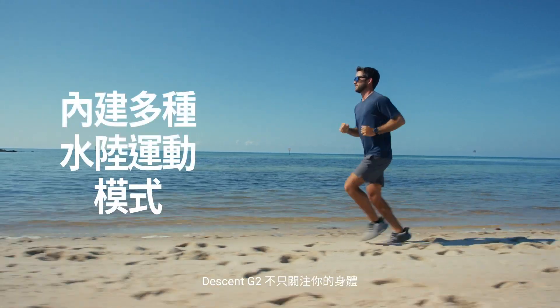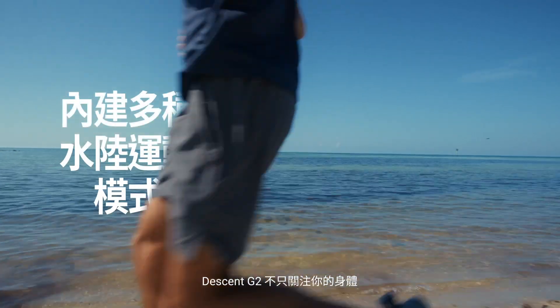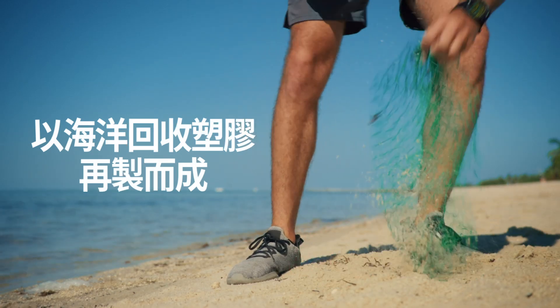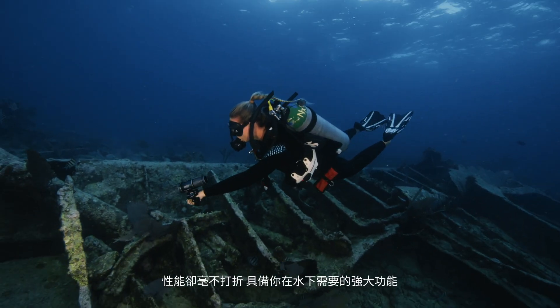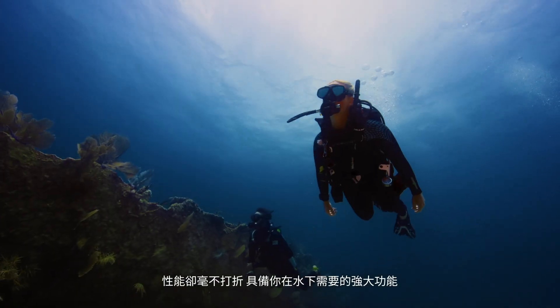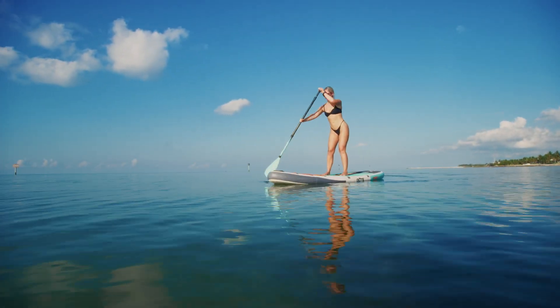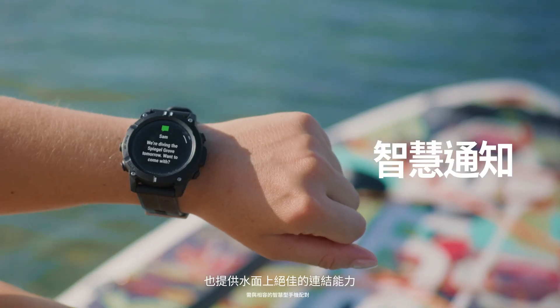Descent G2 doesn't just help take care of your body. It's built to take care of the greater body. But it sacrifices nothing in the strength you need down below and the connections you expect up above.